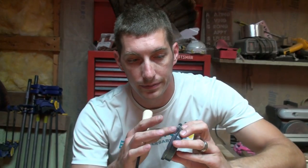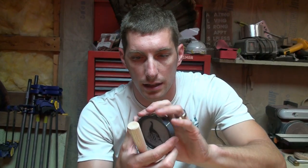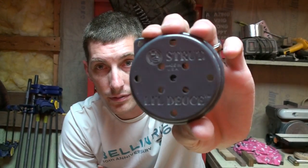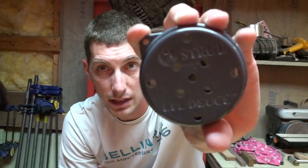HS Strut. Took it out of the package — looks like this. Pretty little turkey on there. It's another plastic pot, a little deuce pot, made in the USA.